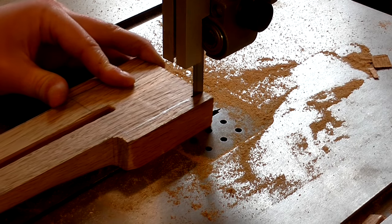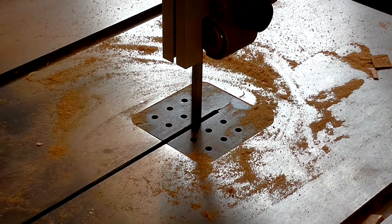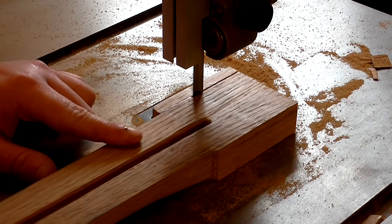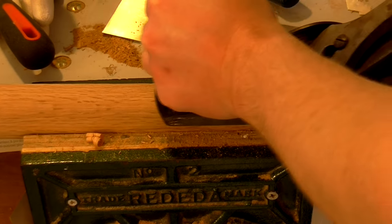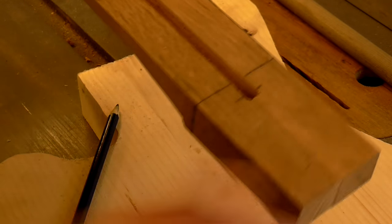Next I shaped the end of the neck where it would meet the body, using the bandsaw, and a hand plane to get the surface perfectly straight. I made a mark all the way around the neck to indicate where it would be inserted inside the guitar body.